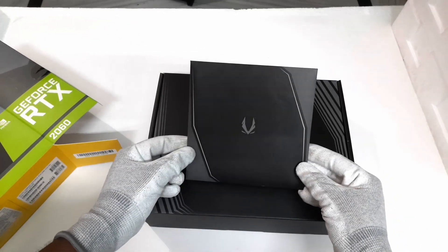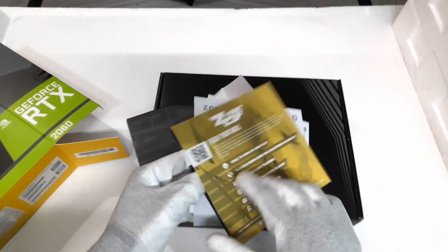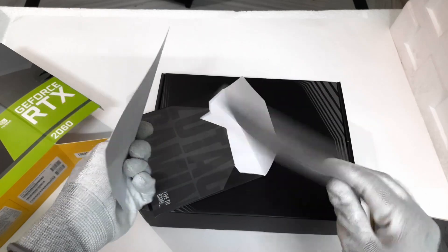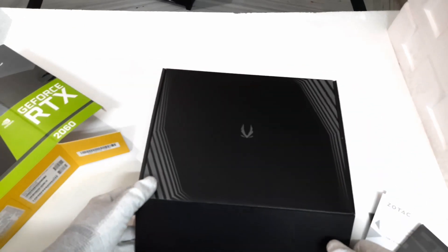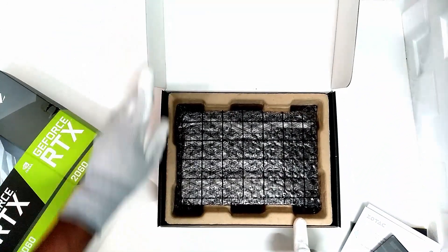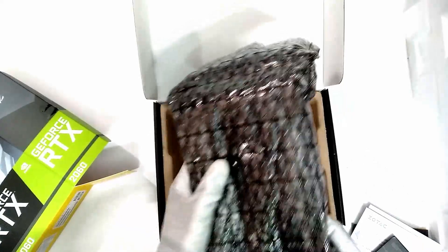As you can see, there is another box along with the envelope with the Zotac logo on them. We get some paperwork consisting of a quick installation guide and warranty card. Let's keep them aside and take out the graphic card. The GPU is packed nicely in an anti-static bag.